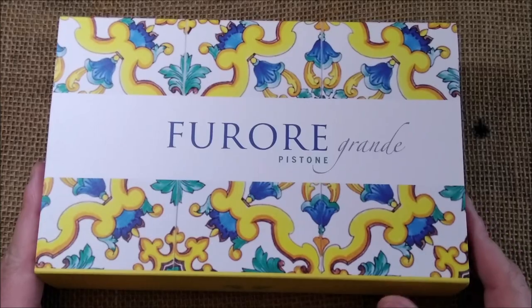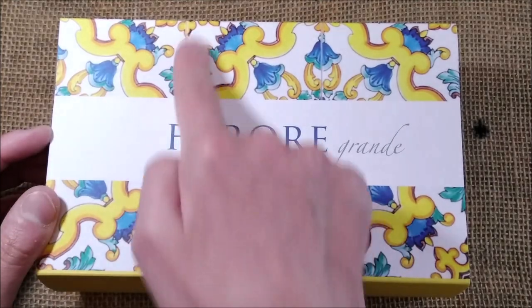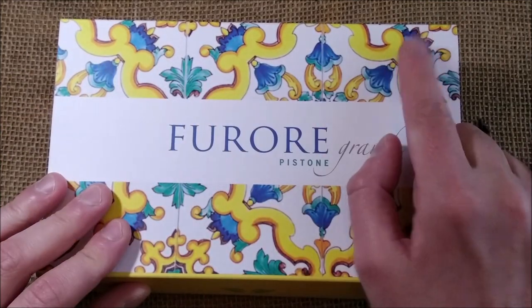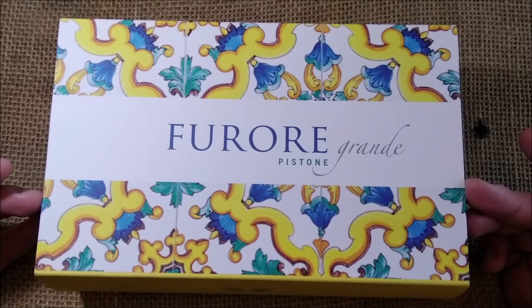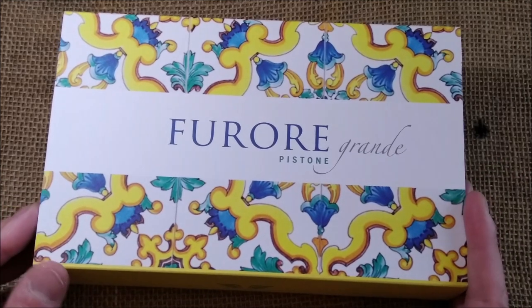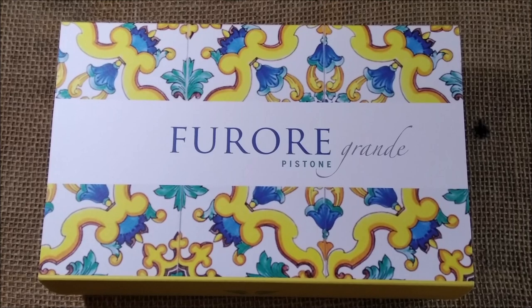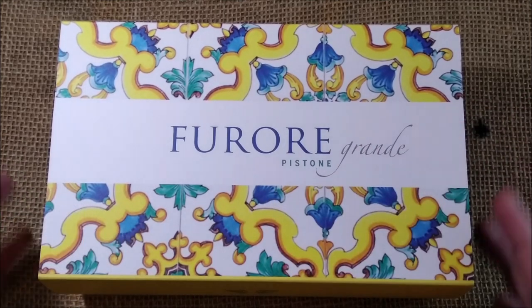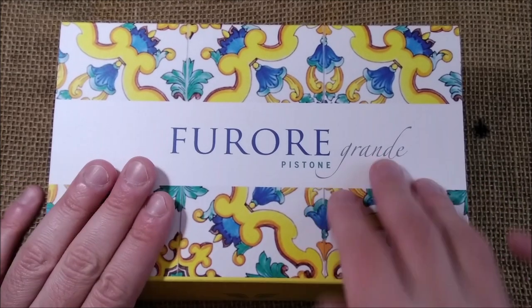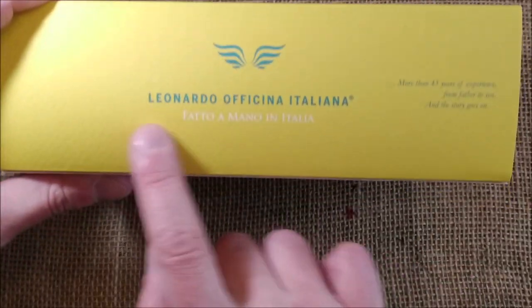So let's take a look inside. This pen arrives in a box that has interesting ceramics printed on the outer sleeve. When I looked at it, these reminded me of the Portuguese very well-known tiles from the 17th and 18th century. So I asked the people from Leonardo and they told me these were the traditional tiles from the Amalfi Coast in Italy.